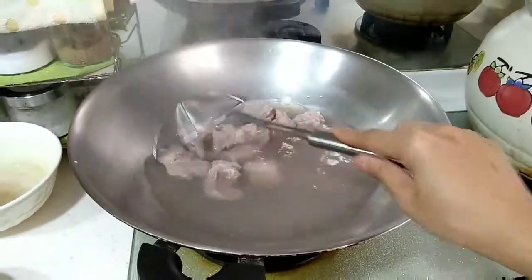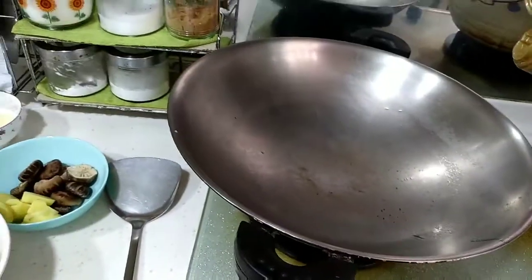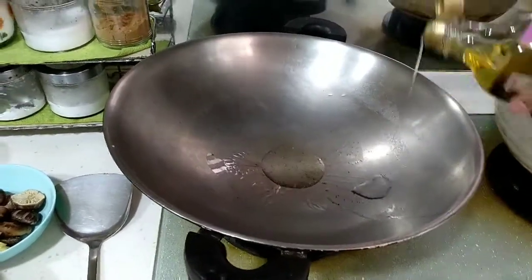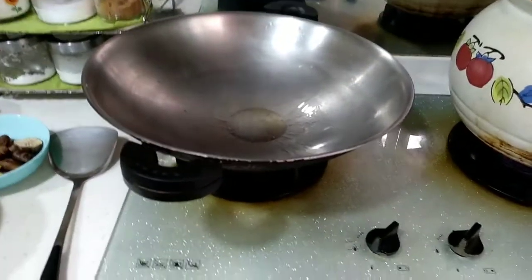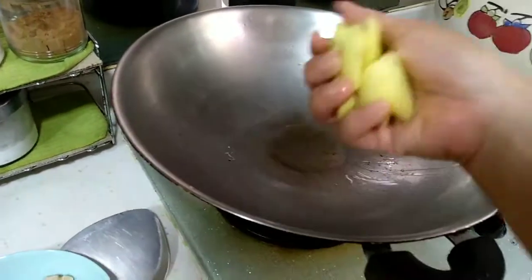Okay, this is enough — just to take off the dirty. Now to fry the beef here before putting it inside the big pot, I add a little ginger.